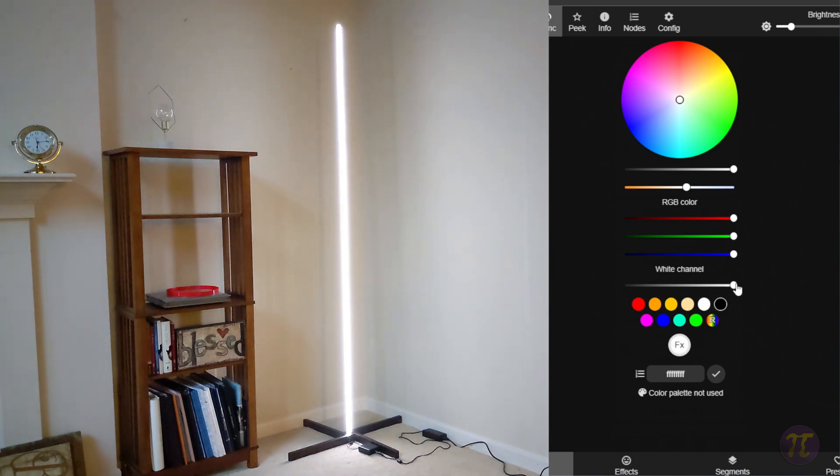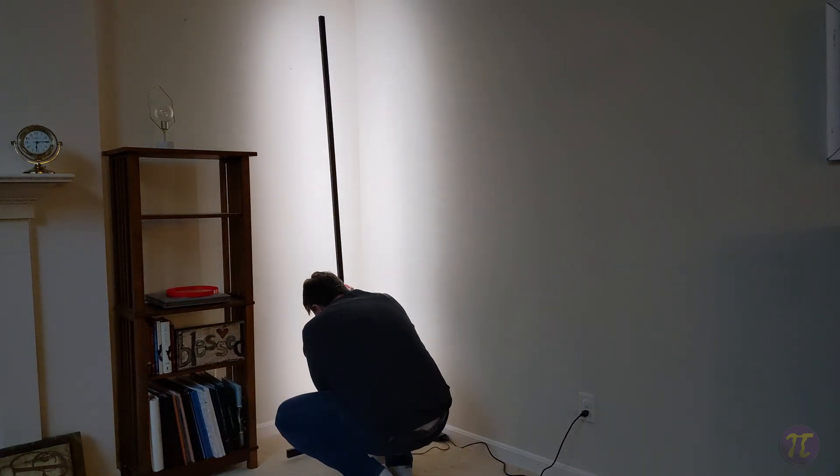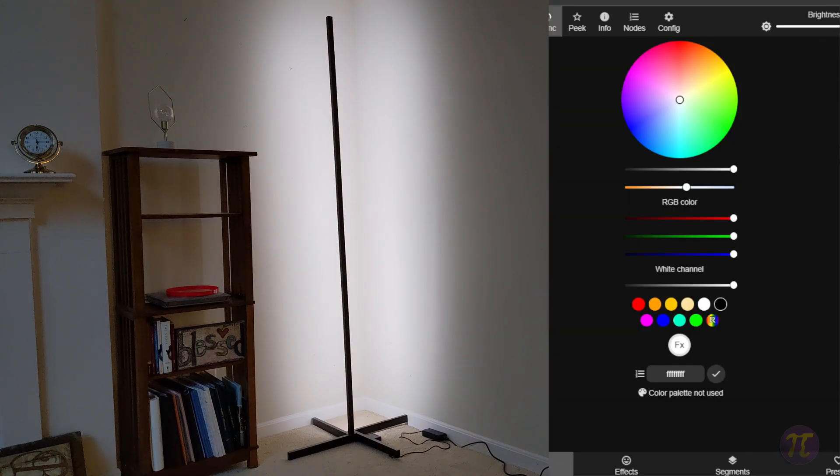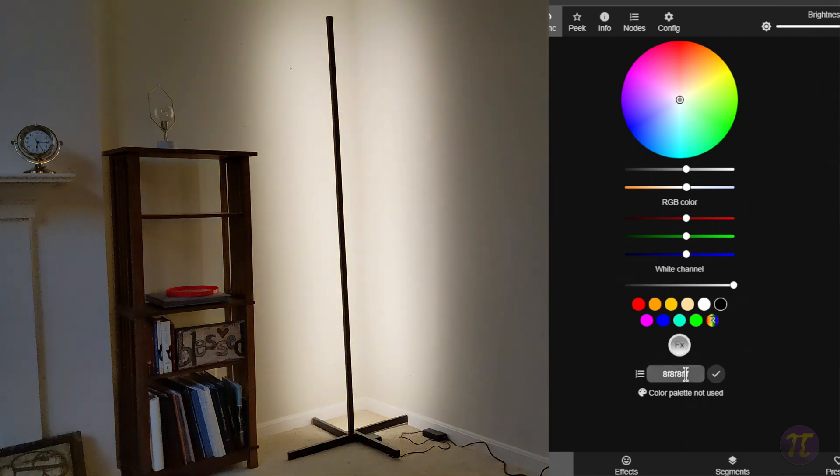Adding the white channel in makes it even brighter. On low brightness it's already strong; at full brightness it's almost blinding, so you'd want to angle it toward the wall rather than at guests. You can ramp up the brightness and remove the RGB values to leave just a warm, mellow lighting on the wall. Looking at the hex values: the first two characters are red, the second two are green, the third two are blue — but with the fourth channel added for white, it extends the hex value. At zero the white isn't included, but at FF the fourth channel appears.